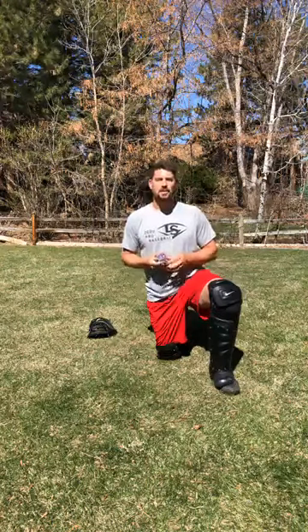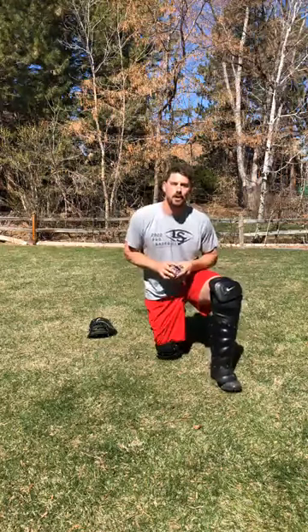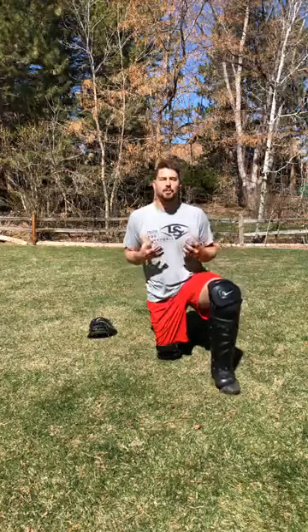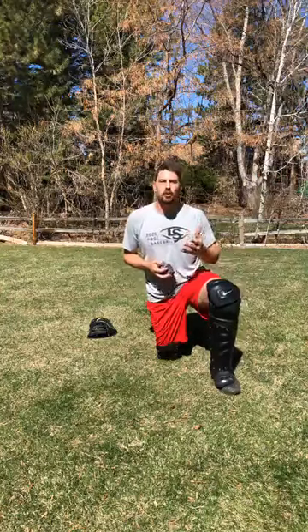Hey guys, welcome to quarantine catching workout catching challenge number two. Since we're live, if you have any questions or comments shoot them over — my wife will read them to me while we're going through this workout. I'm trying to keep these videos short, 10 to 12 minutes to get in and get out, but these workouts are not meant to be done quickly. If you have time, go back later, pause it, make sure you do it right — because if you're not doing it right, what's the point? This quarantine thing, the only way we're going to get through this is if we all stick together and stay strong. You guys have been motivating me to work out hard and get all my work in every day, Monday through Friday.